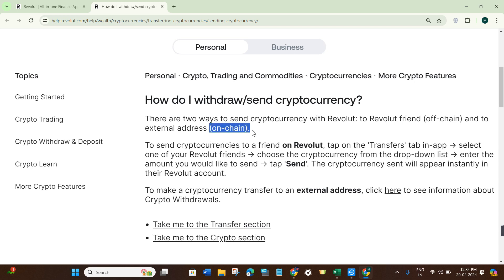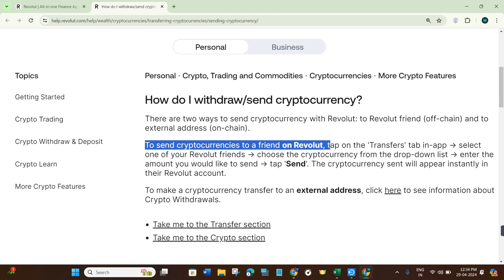To send cryptocurrencies to a friend on Revolut, you need to first launch your Revolut mobile application. Then on the home page, you need to tap on the Transfer tab at the bottom.